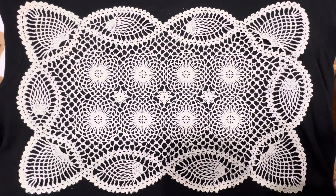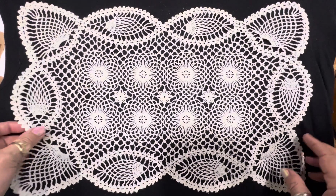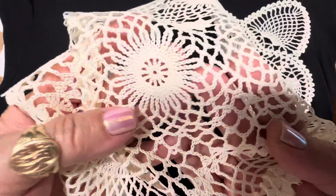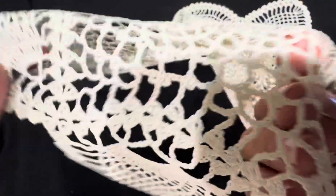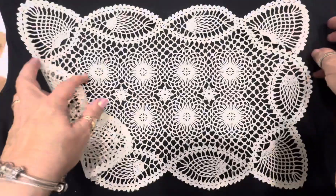Hi and welcome back, this is video number 19. Isn't this beautiful crochet? I have six placemats, but guess what — this is plastic or vinyl. Doesn't it look real? Here's the back.